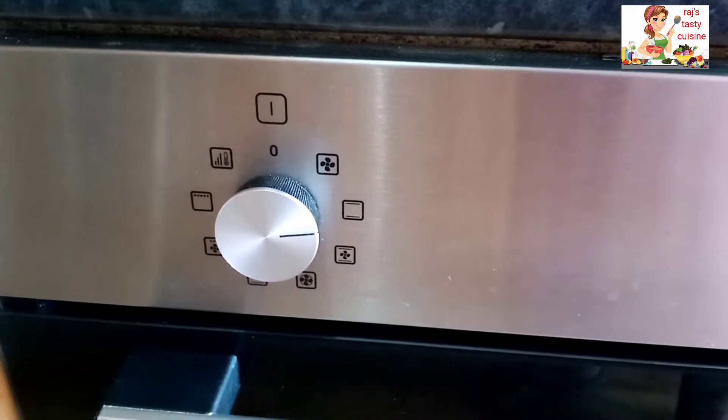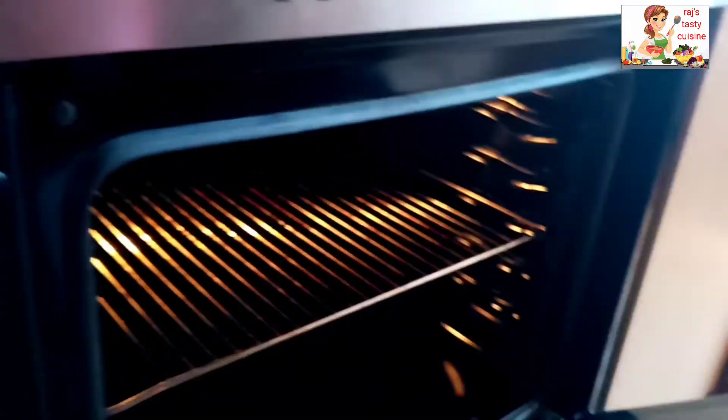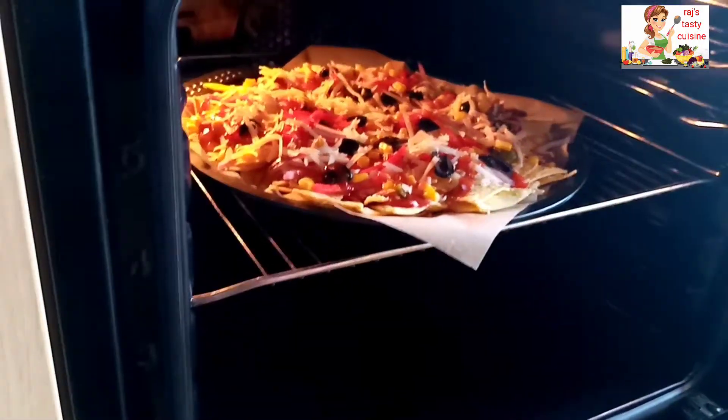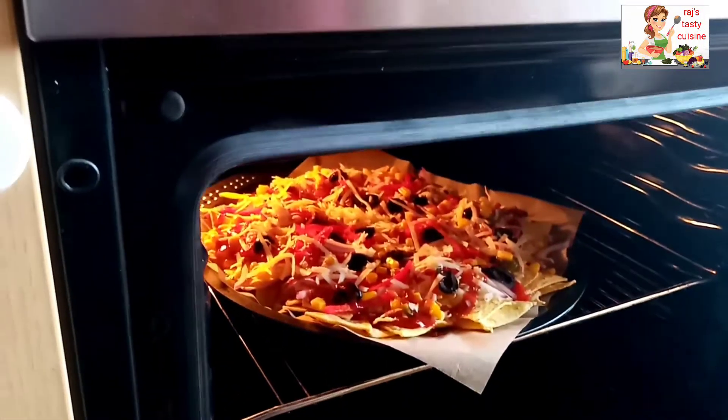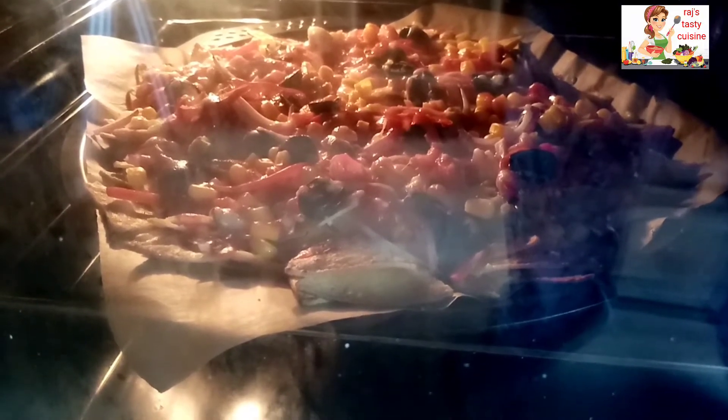Add a little bit of pepper and some seasoning. Then roast the vegetables with a bit of hot water.